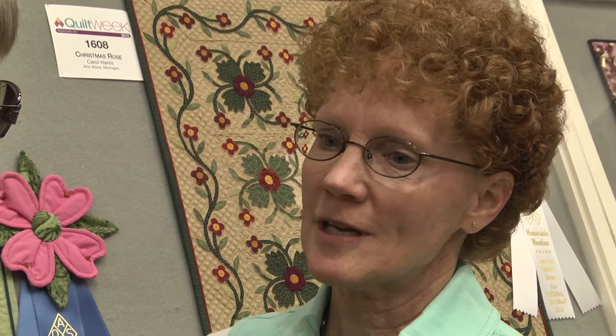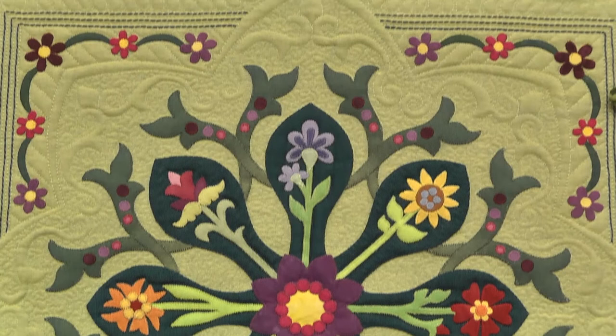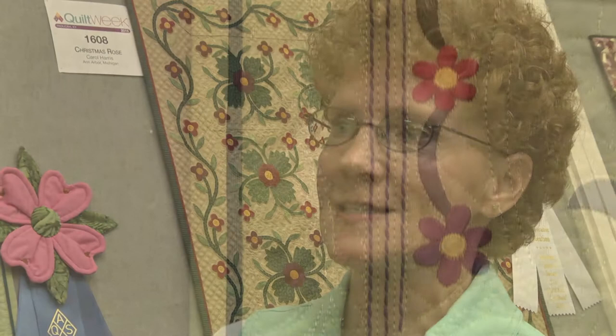How did you machine quilt it? The machine quilting is with silk thread — I used the kimono silk from Superior, and just did a lot of practice before I actually quilted it. A lot of quilters are using silk thread — what's the benefit versus cotton or a blended thread? I like the silk because it's a hundred-weight silk, so it blends into the background. You see the loft that you make when you quilt; you don't necessarily see the stitches, but it just gives it a beautiful look — you see the dimension that the quilting creates.